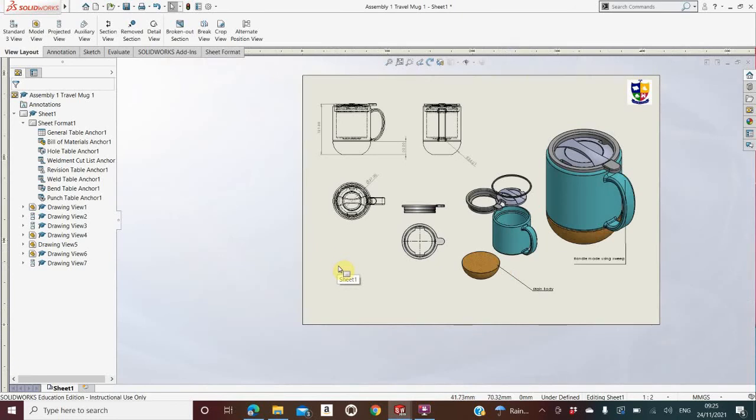That's sheet one done. To do sheet two, click the little option in the bottom-left — Add Sheet.